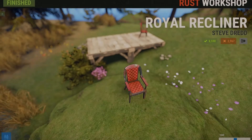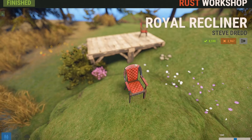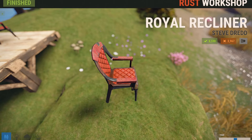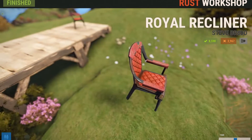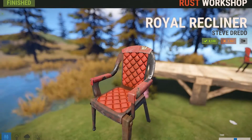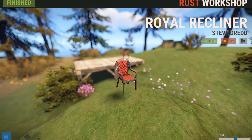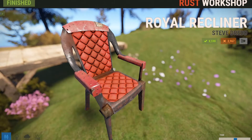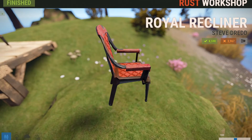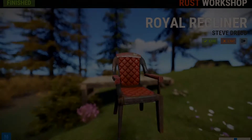Now this next skin is called the Red Leather Chair — even though it says Royal Recliner. When I first saw this skin, I thought it was actually going to be like a little royal chair, but no, it's kind of like a knockoff. It's for people who think they're fancy but really aren't. Look at the back of it — it's kind of silly. The armrests are all worn down and cheap looking. From far away the seat looks very cushiony, but when you get up close it's like, oh yeah, that's hard metal right there. It's a pretty cool little skin if you want to have a make-believe King and Queen in Rust.